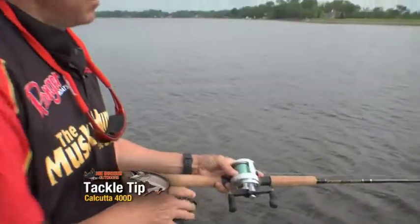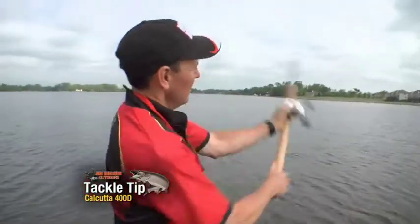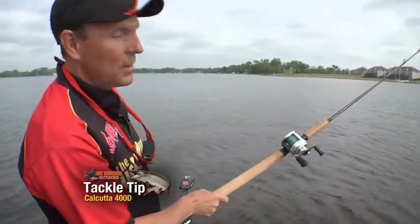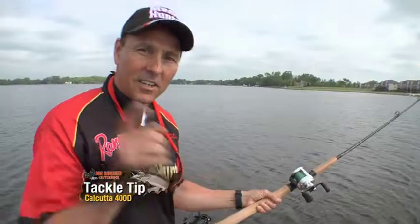You can take this thing and cast it forever. You can take it back, fire it out there, and look at that. Don't even have to put your thumb under the spool. Can your reel do that?